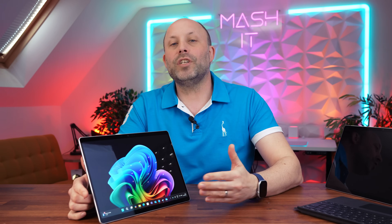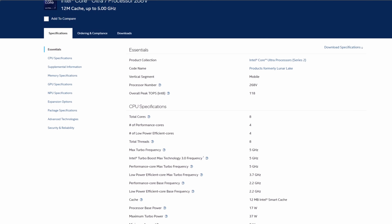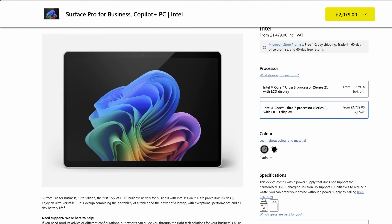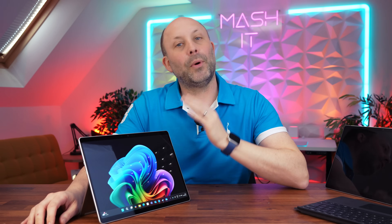So here comes the Surface Pro 11 for business in the more traditional x86, using Intel's new CPU range which offers much better battery life than usual Intel chips. It offers better temps and fan noise, but it comes at a price. Firstly these are expensive devices, and secondly we're going to lose some CPU performance to make all this possible, but we'll look at that later in the performance section.